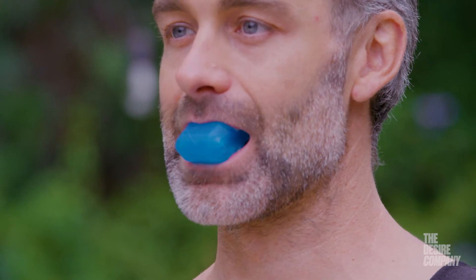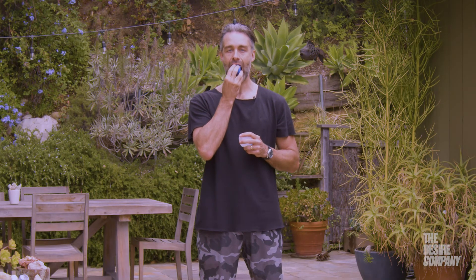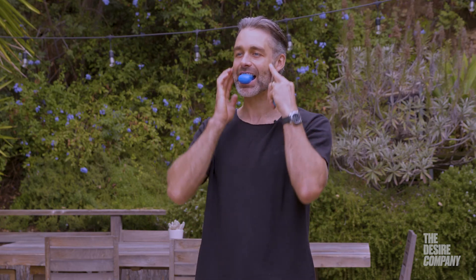This one I mold to my teeth — it's a little stronger. It has these little plugs to help customize it to your mouth, right here, right here, right here.